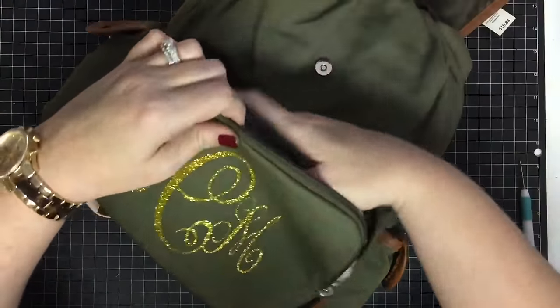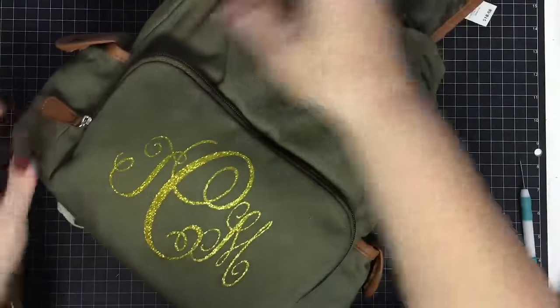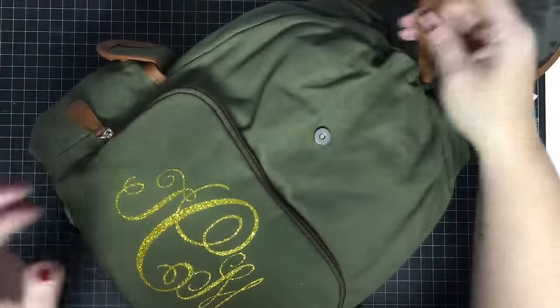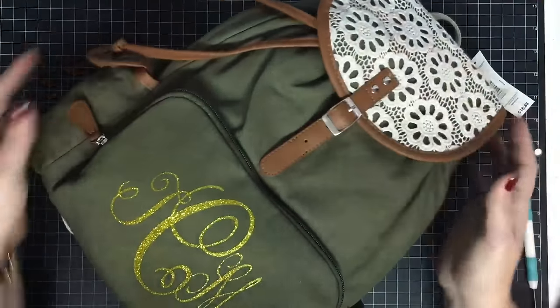Now for gift giving I'm going to put the stuffing back in because I think it'll help it look pretty. Check that out — we have now monogrammed this adorable backpack using our straightening iron!